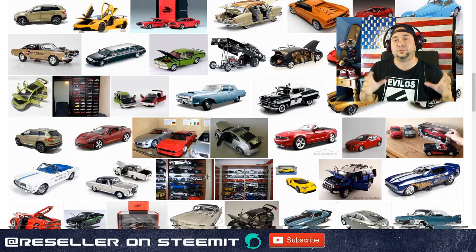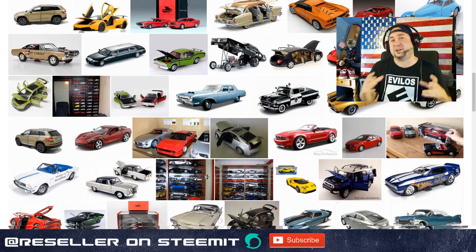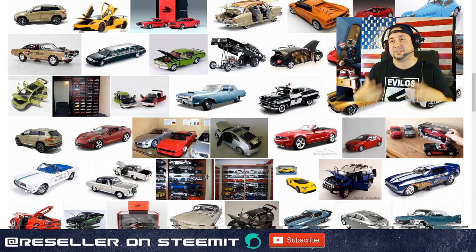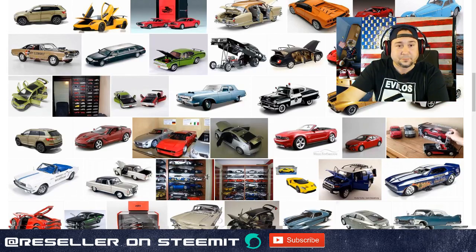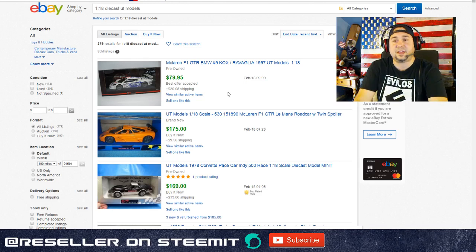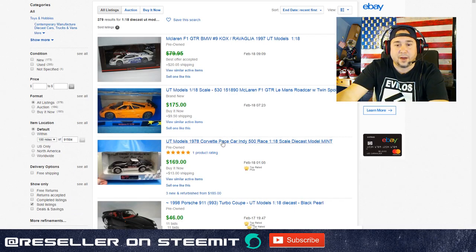We're going to go through the high-end stuff first, and then I'm going to show you the lower-end stuff. I say 'garbage' but some really low-end die cast is still cool and still sells. First up, write this down in your notes: UT Models. UT Models came out in the late 1990s and they stopped producing at some point. The thing you want to look out for when identifying UT Models is their standard box.